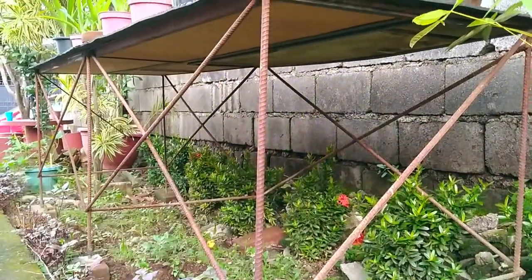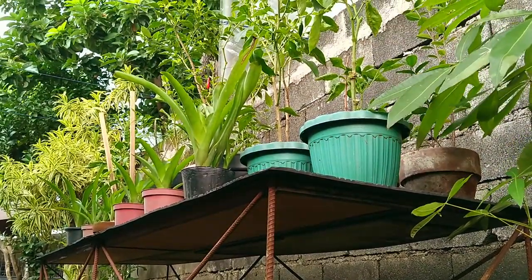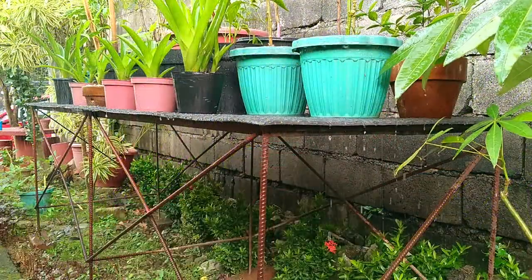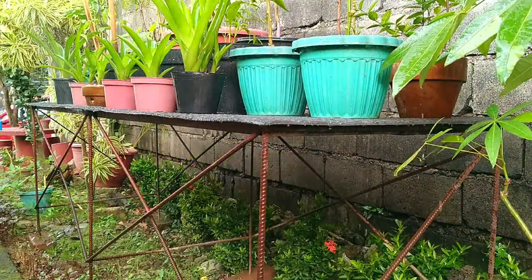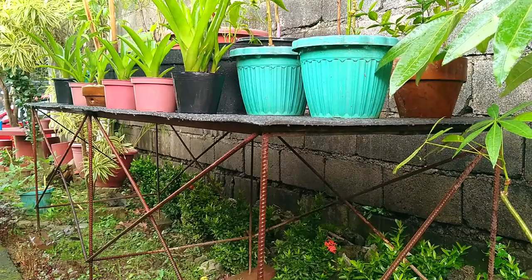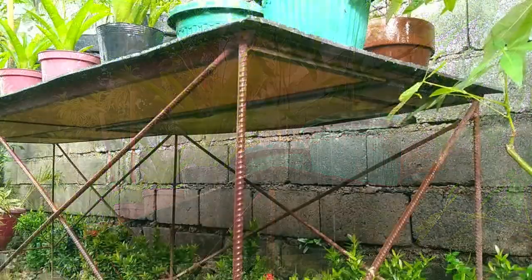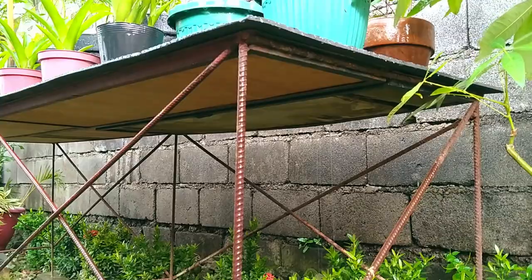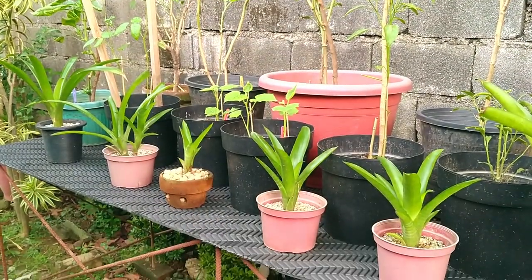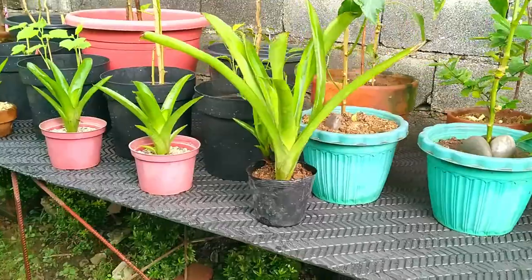Now here's the interesting part: I wanted to see how our waterproof surface holds up in a real-world test. Let me bring out our garden hose and do this. Notice how water slides from the center and off to the sides, especially to the rear. And because we have an inch of overhang on all sides, we don't need to worry about water ever touching the wood underneath — so it always stays dry down there.